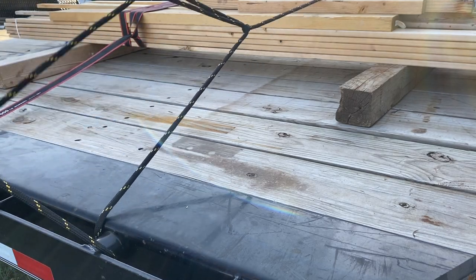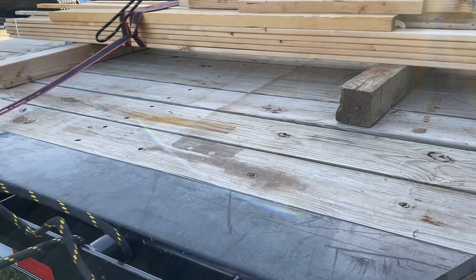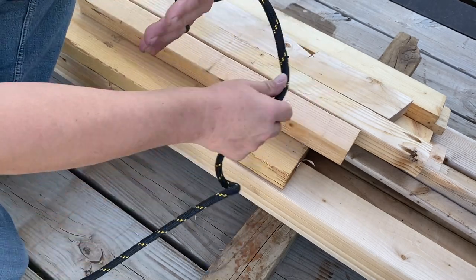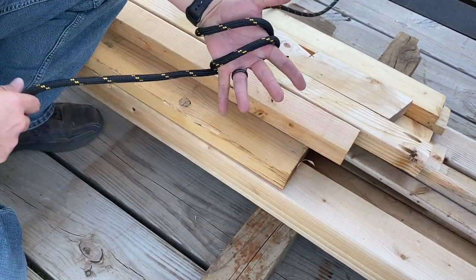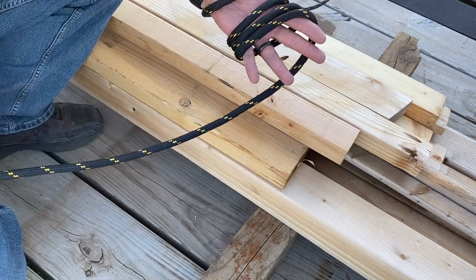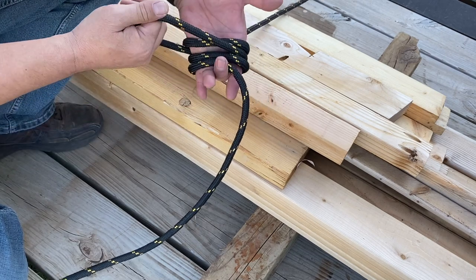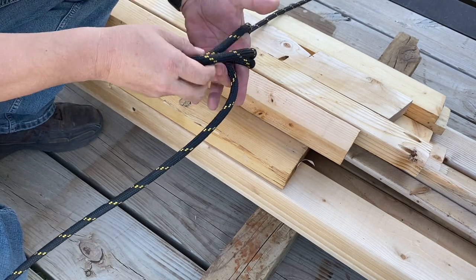Now I like to use a four-to-one advantage hitch, and it's pretty easy on this trailer because of the way my anchor points are. To do this, instead of a slip loop knot, you need to put a double alpine butterfly. I haven't showed this knot just yet, but it's really easy to tie. Once you've got this set, you'll have two different anchor points to pull off of, two separate anchor points.